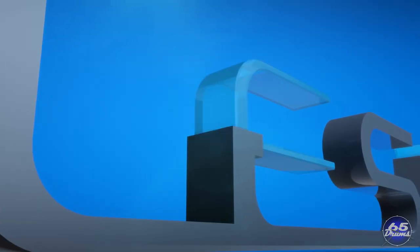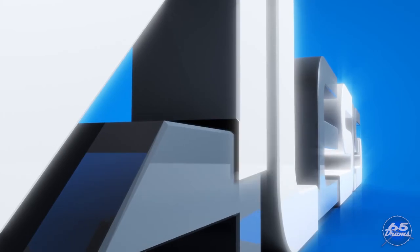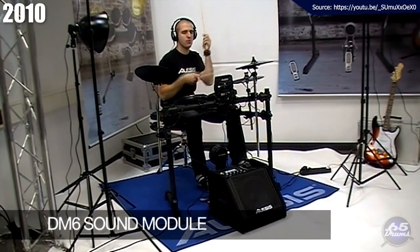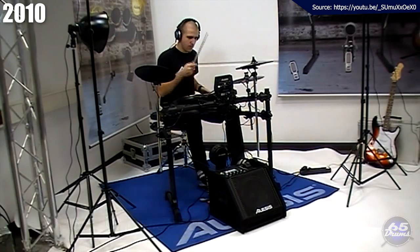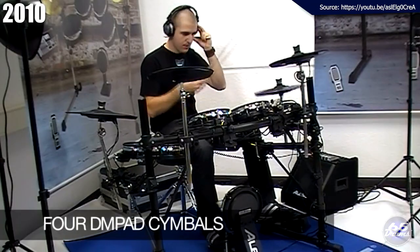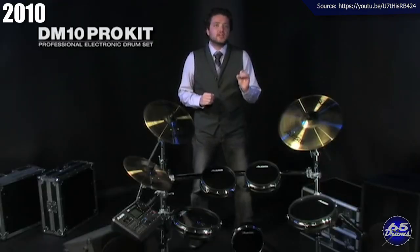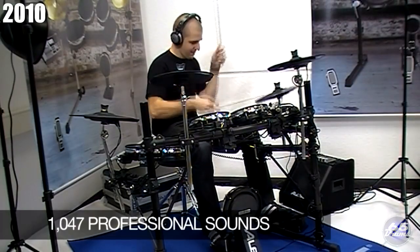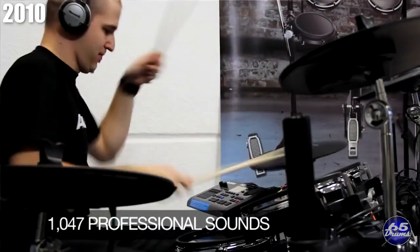Jumping into this new decade, Alesis continued their laser-like focus on entry-level electronic drums. In 2010, they released the Alesis DM6 USB Express drum set, the Alesis DM7 USB, the USB Studio, and the DM10 Studio.